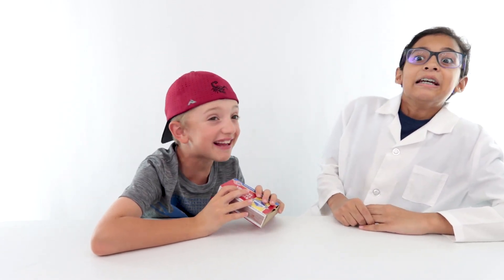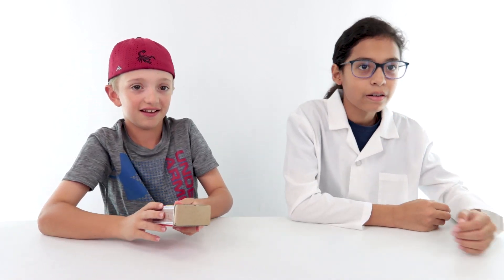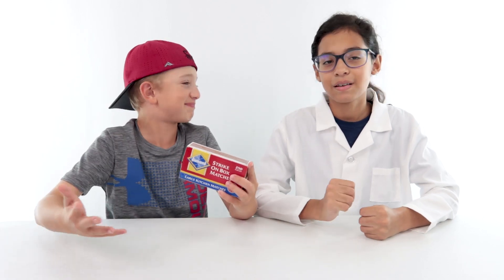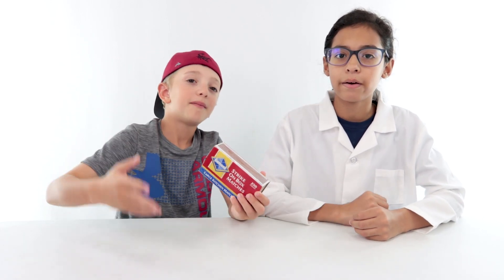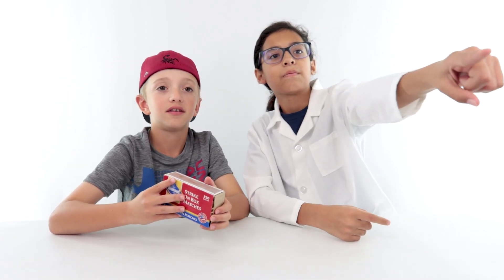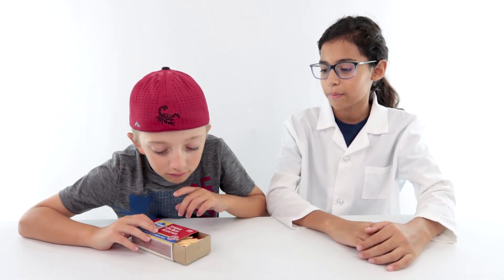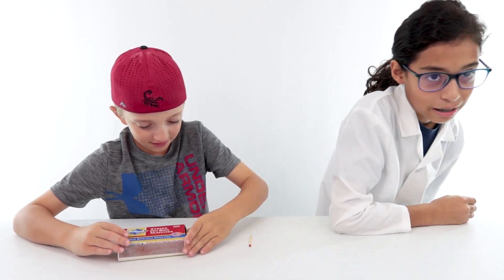So the first example of friction — Jake, are you ready? Yeah, come on. Matches! One thing though: please do not play with matches. You can only use them if you have a parent around and they say it's okay. We don't usually play with matches, we promise. This is just for the video so that we can show you. And I'm scooting away because I don't like fire that much.